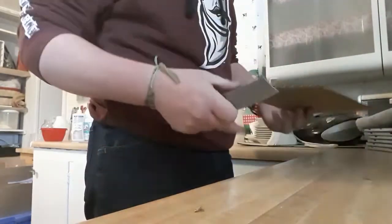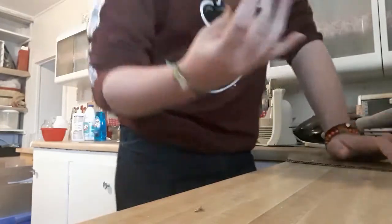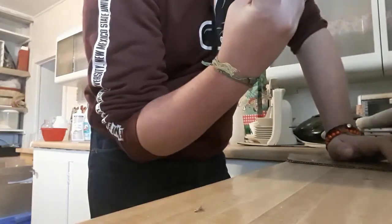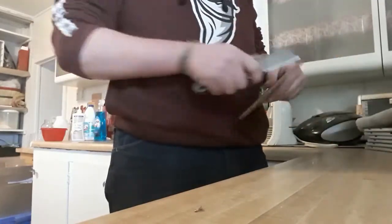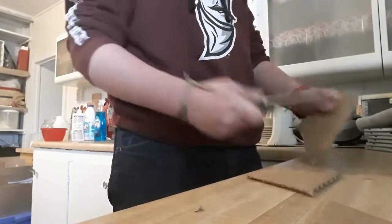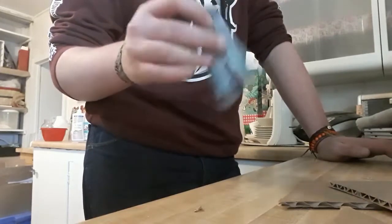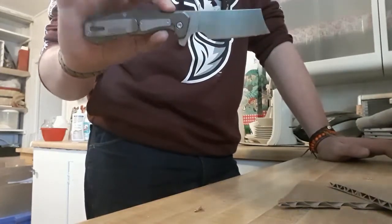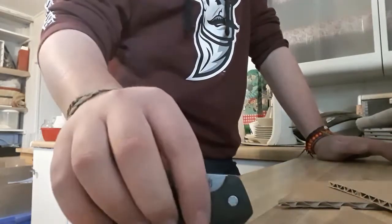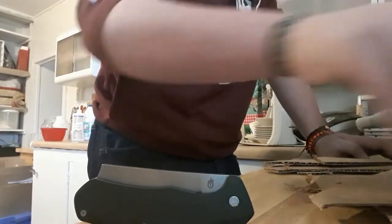I can already feel that 7CR17 blade steel starting to dull — I think it's even developing a little tiny roll. I'll sharpen it up again anyway. Yeah, I can definitely feel that starting to dull. But that's okay — that's what you get with this kind of steel. I might get the D2 version one day; it's not high on the list right now, but maybe one day, and I'll do a separate review on that.